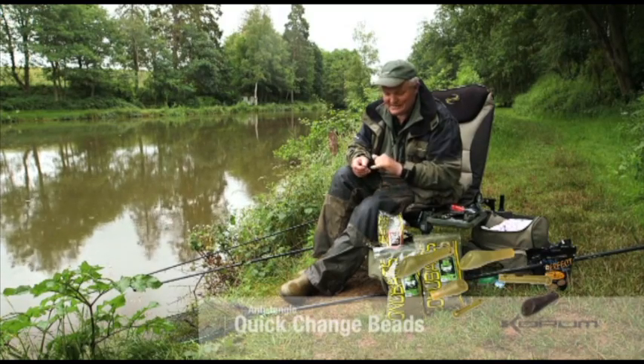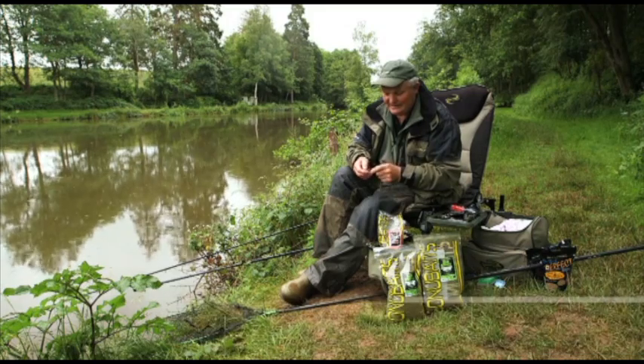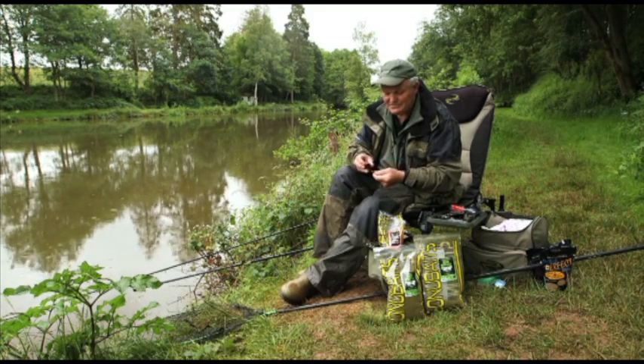It's a bit of a mouthful, but suffice it to say it changes at that end there, and the feeder runs on to here. As you can see, it just cannot tangle — absolutely superb.